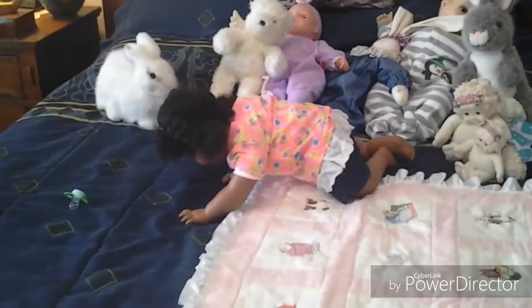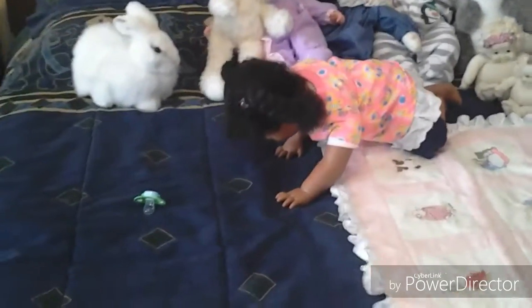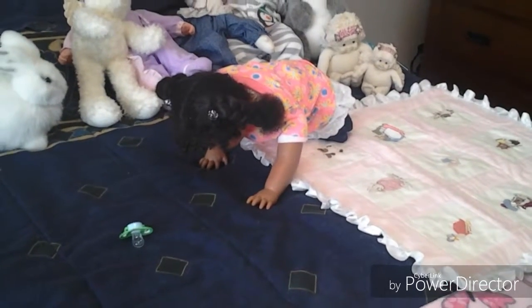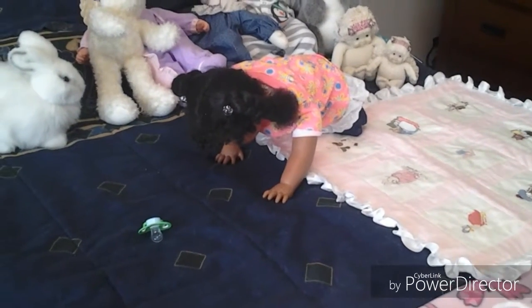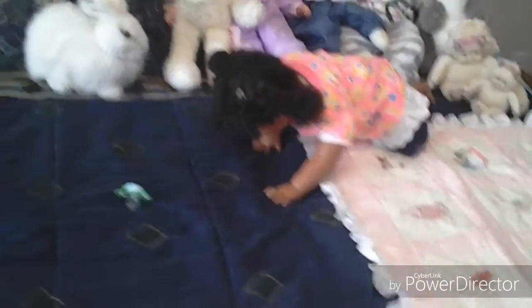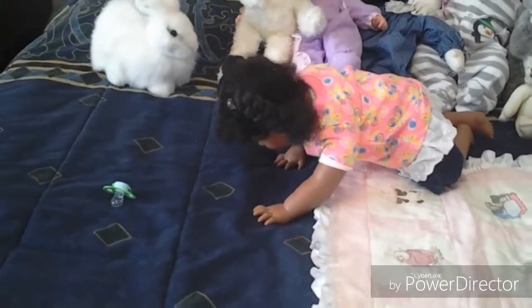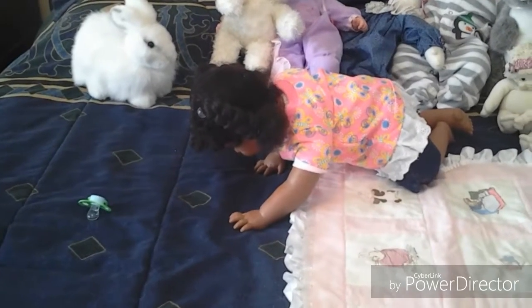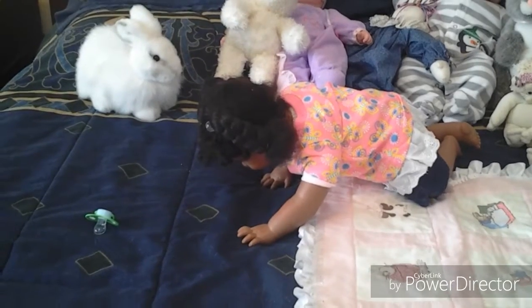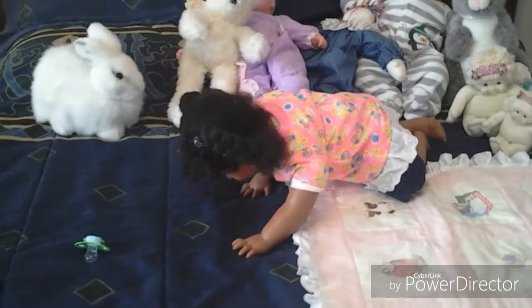And she is like crawling across the bed, trying to get to her passy. She's throwing the bottle down. She doesn't want it at all. She just wants that passy. So I'm going to go ahead and get that for her and get her up so we can get going before she falls right off the edge of the bed. Thanks so much for watching!